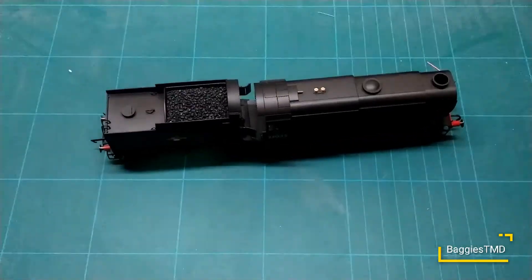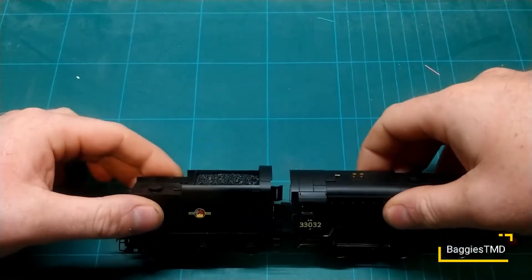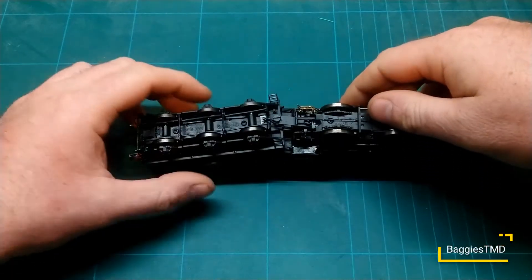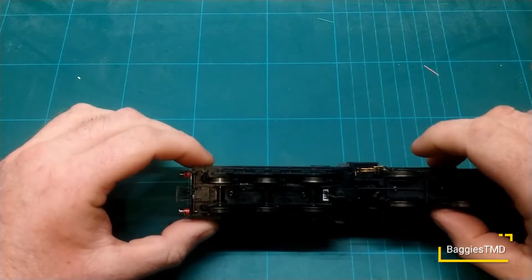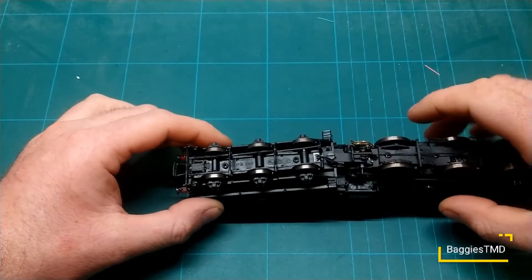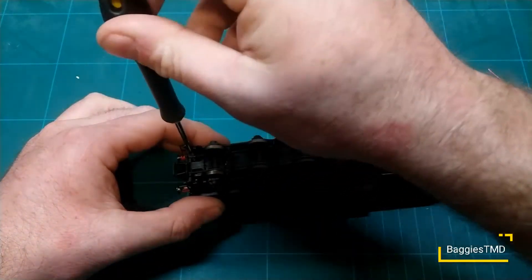Let me just zoom in — there we go, that is the zoom function on this new piece of software. So we're going to carefully pop this loco on its back. We probably should have a better way of doing this, but oh well. There are just two screws hiding down the back there.